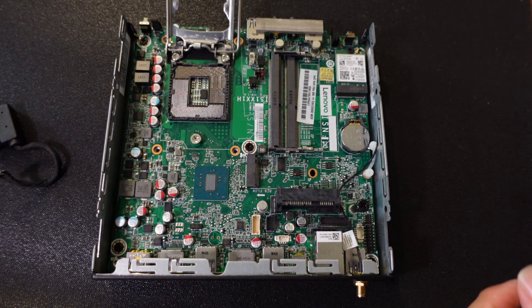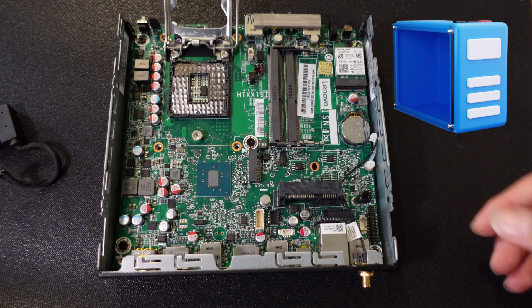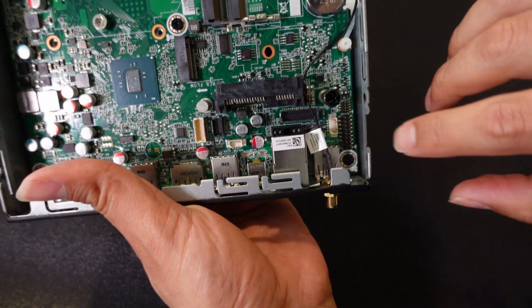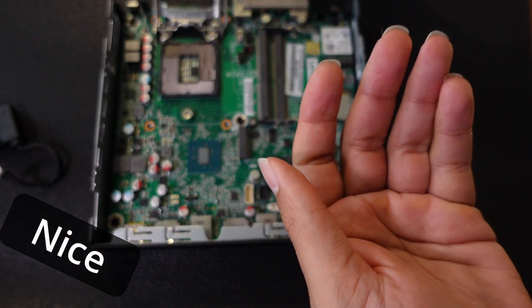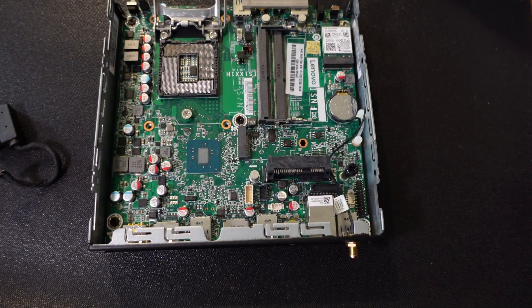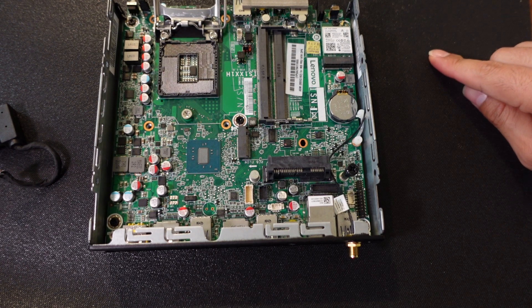Here we have our Lenovo ThinkCenter M900 with components taken off so we can put them back in. When building a computer, you need a case to keep internal components safe, a motherboard attached to the case with screws, a CPU, RAM — I recommend at least 8GB — and a storage enclosure for your SSD or hard disk drive. I'm going to use a 2.5-inch SSD.